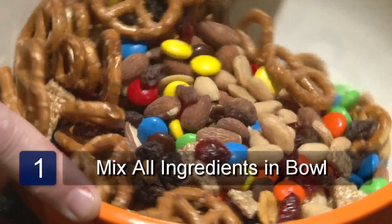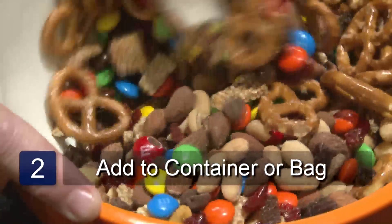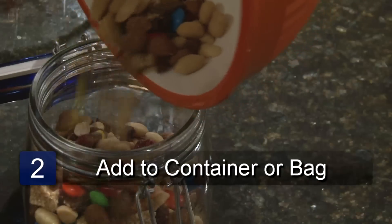Place all the ingredients in a mixing bowl and mix. Put in a storage jar or ziplock bags and store. And that is how to make sweet and salty trail mix.